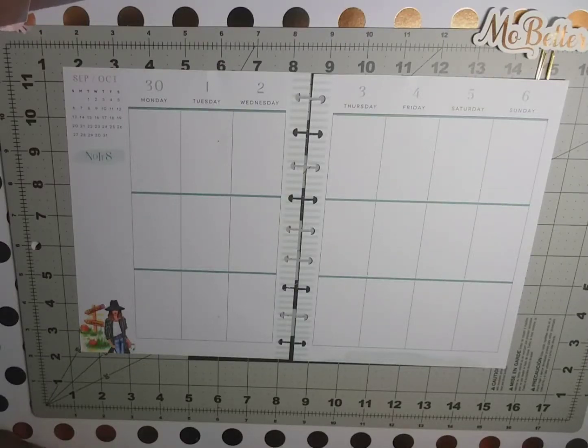Hello, welcome back to my channel! Today I will be putting together my classic size Happy Planner spread for the week of September 30th through October 6th. But before we get started, if you haven't already, hit that red subscribe button, the notification bell, and give me a big thumbs up.